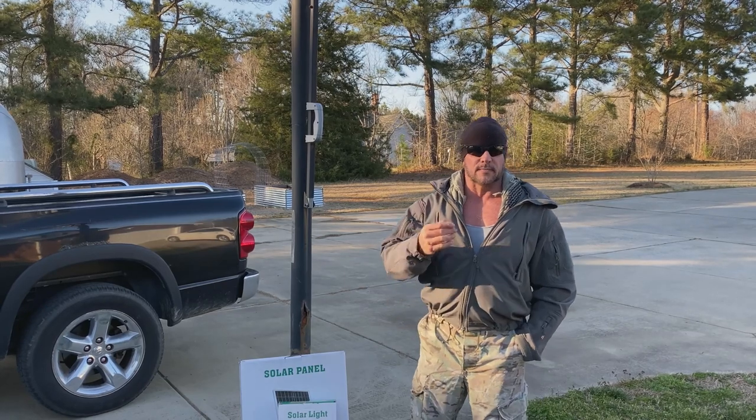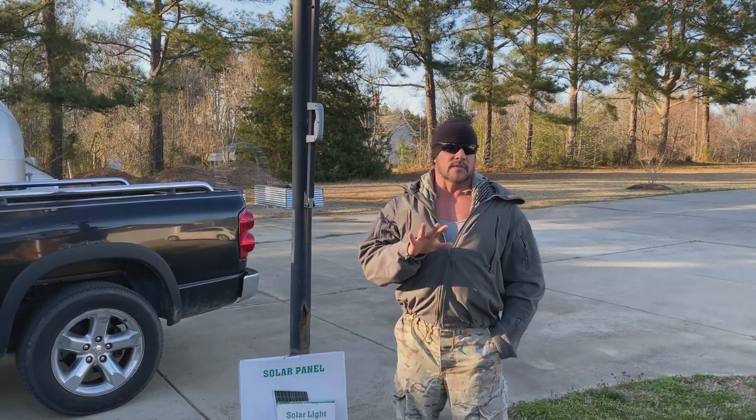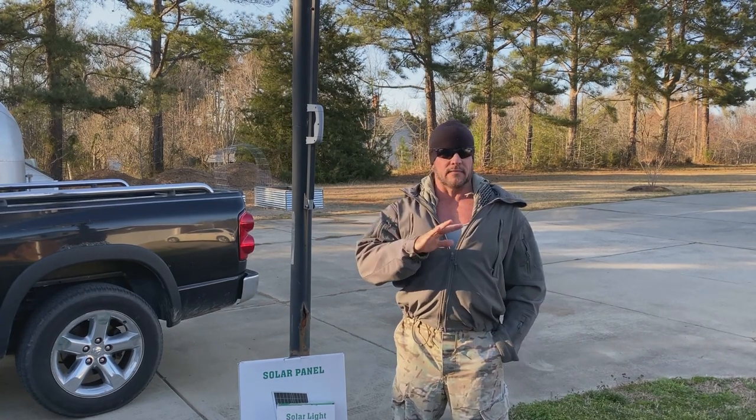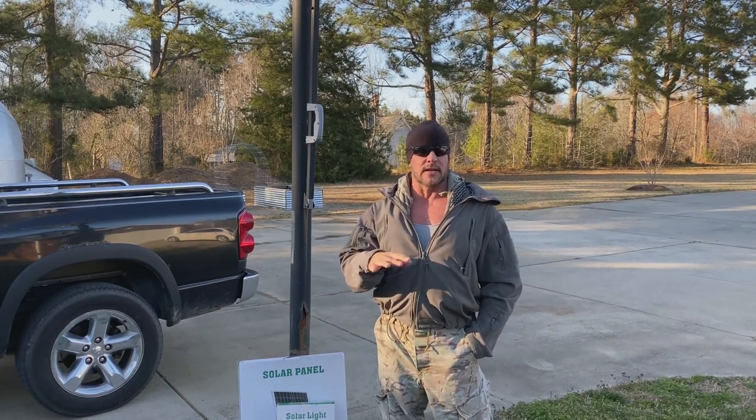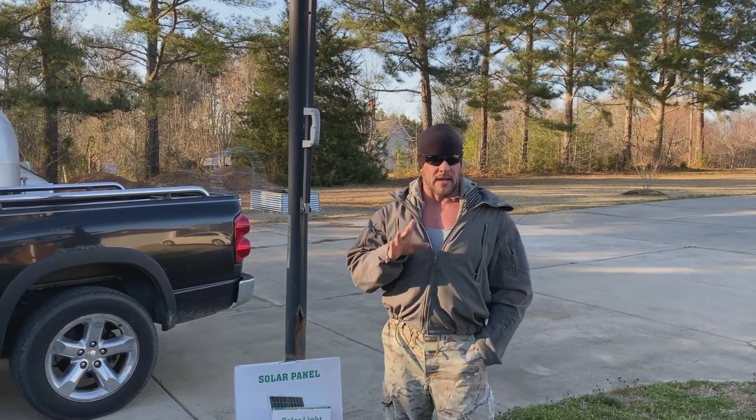Hey guys, good afternoon. Joe Teddai, Spartan Americana. Not long ago, I made a video on home security and I talked about various aspects of security and your security posture that you should have at home. And one of the things I talked about was lighting.